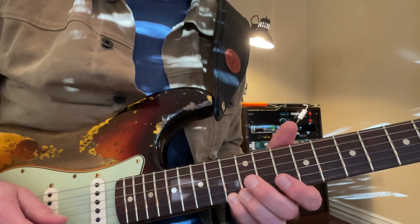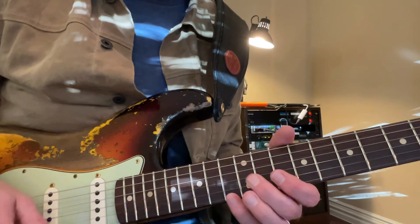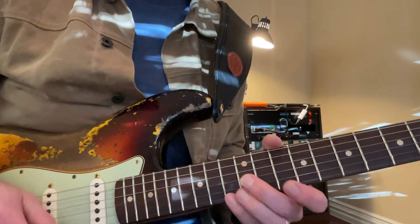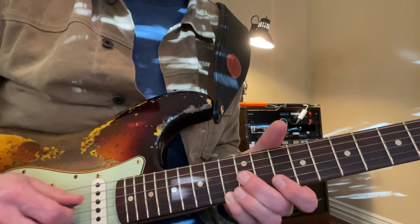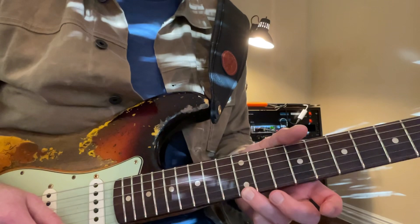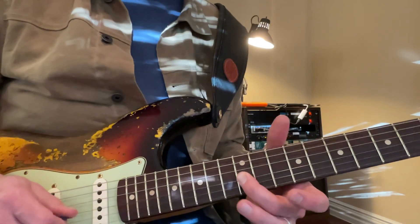This is the second part, and I'd suggest practicing this part by itself because this is hard. You go here, and then you're going to be right here on the 13th fret on the first string, then the 12th fret on the third string, then the 12th fret on the first string, and then the 12th fret on the third string.